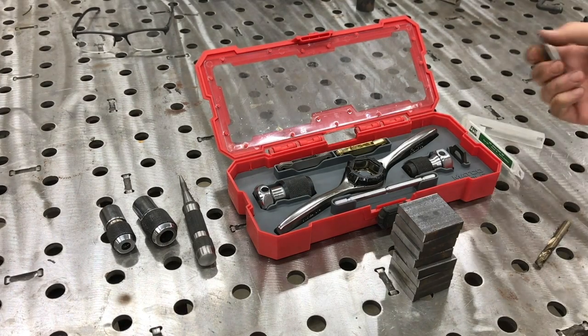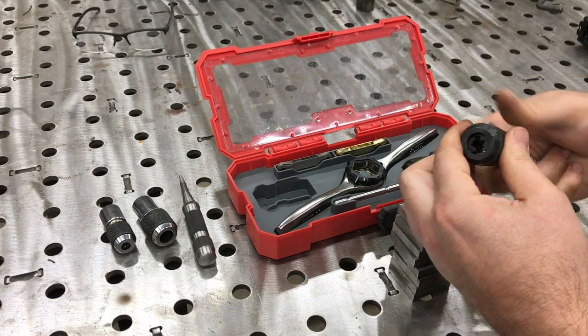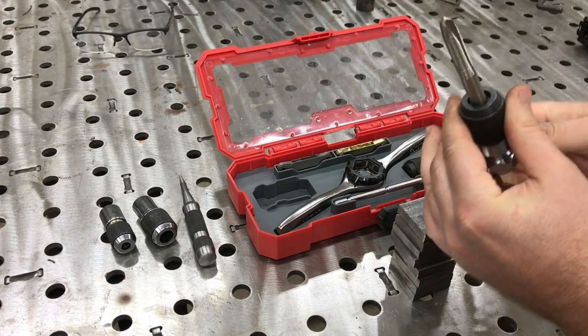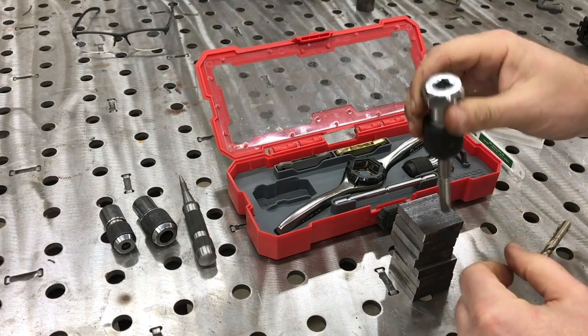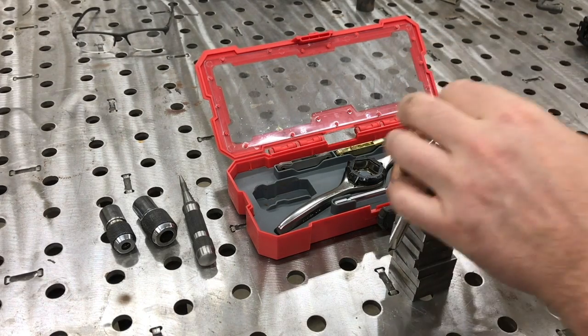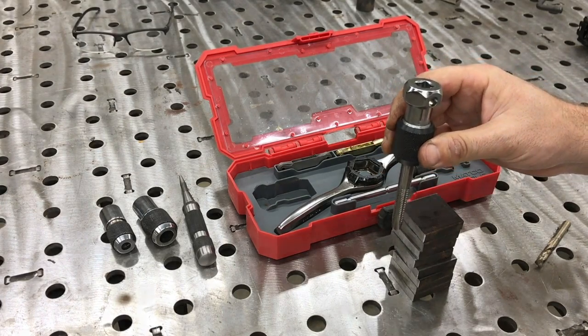We're gonna hold it in one of these holders here, chucked up in the drill chuck. This goes in there and it's meant to use with a 3/8 drive ratchet. We're just gonna use a 3/8 drive square drive arbor and hold that in the drill chuck.